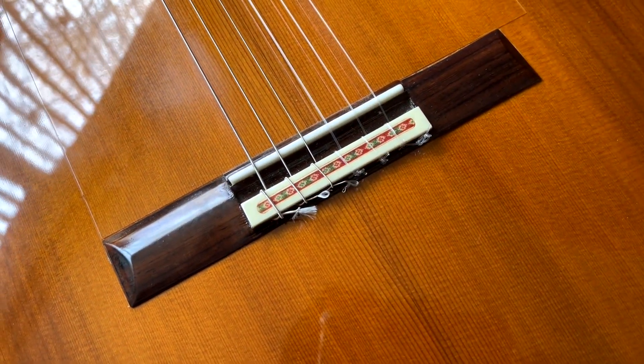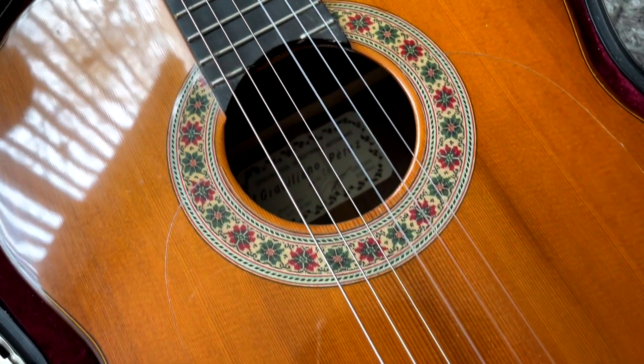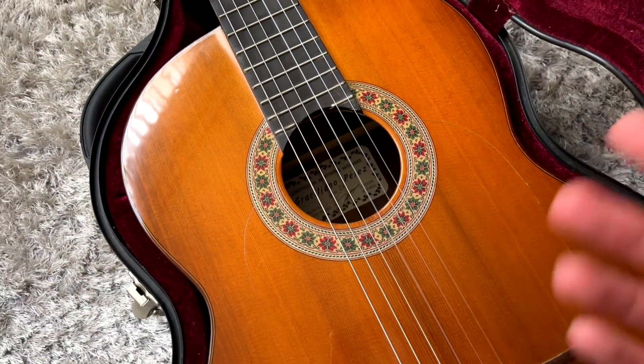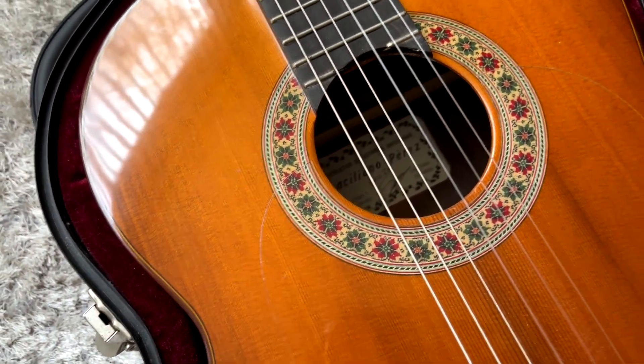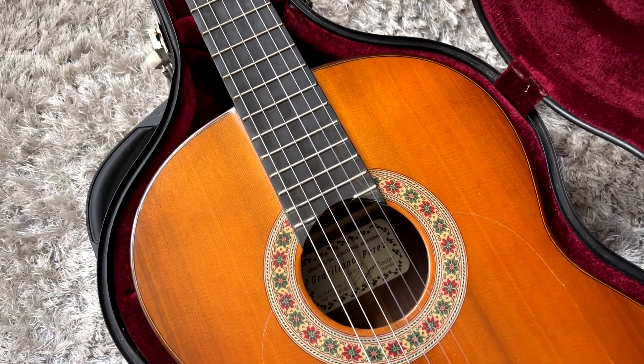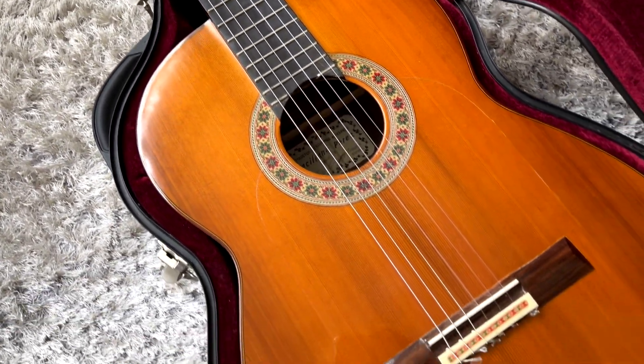We've got that beautiful embellished saddle there. Moving to the rosette — ladies and gentlemen, this is a rosette. I adore the rose patterns there, and overall just an impressive, stunning top to the guitar.